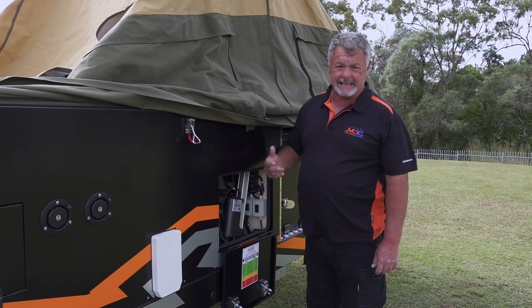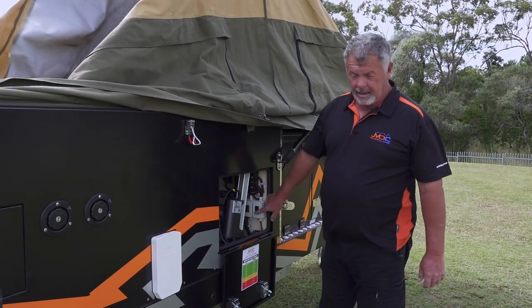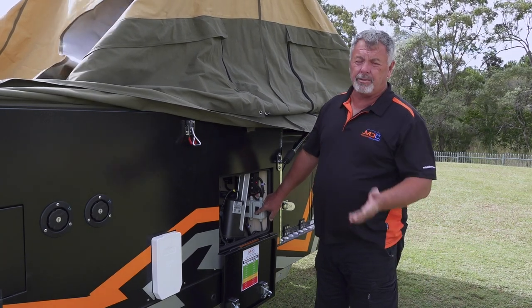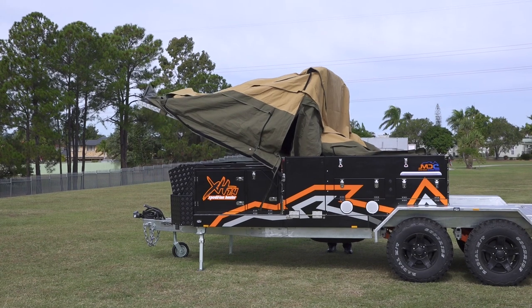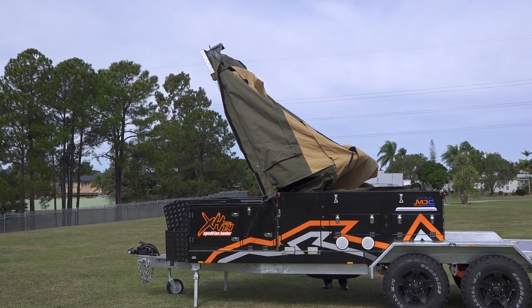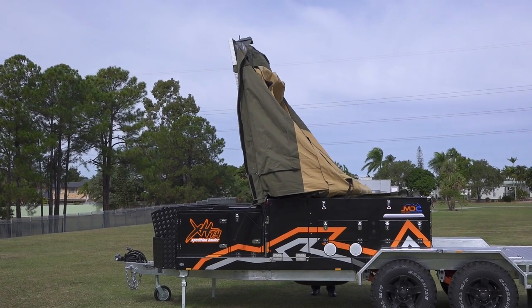The great thing about this is the electric close. I can simply press the button into the close position and the camper will start closing. The other beauty of it is I can stop it at increments and tuck my canvas in as I go before it comes down fully closed.